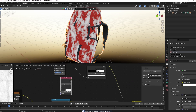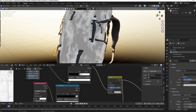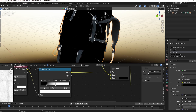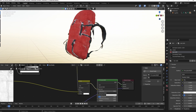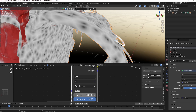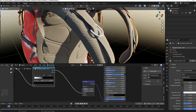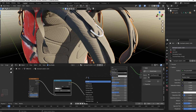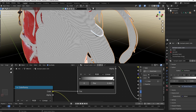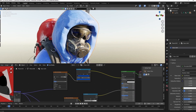Mix that with an ambient occlusion node to only add snow in the crevices. Use the Voronoi texture for the backpack loops — turn down the randomness and increase the scale. Use that texture as the input for the bump node and the roughness. The hood had the same material as the backpack, only with the color ramps adjusted to blue.